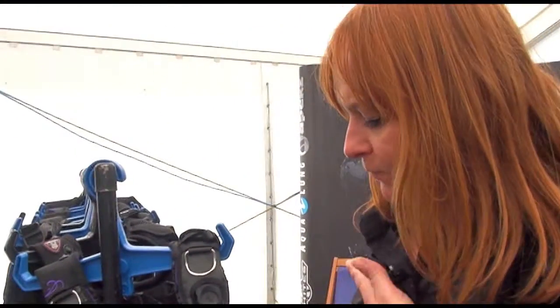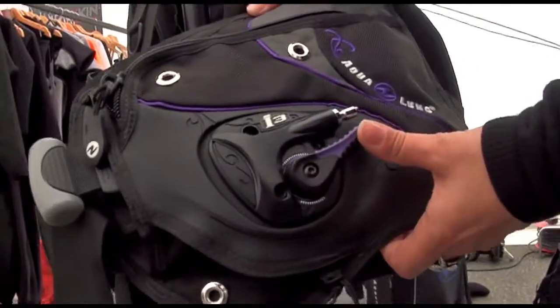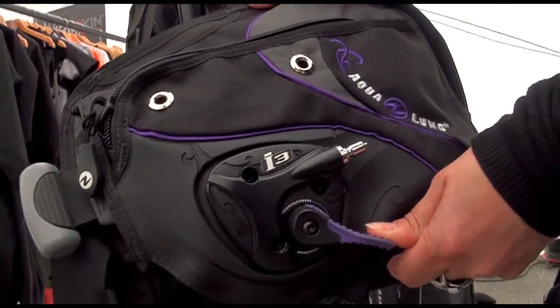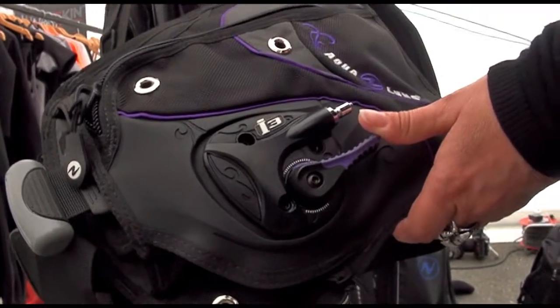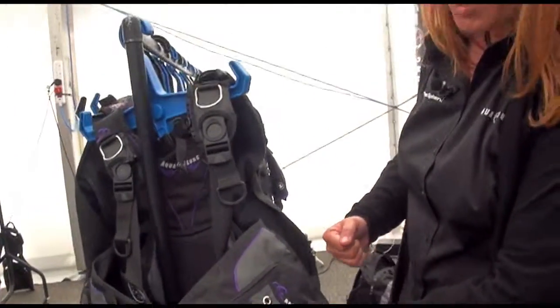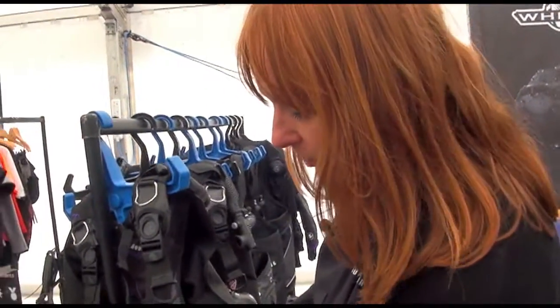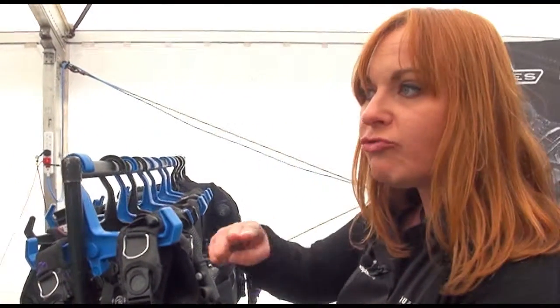We also have a really nice strap that goes above the breastplate just here. The Sole i3 has quite an interesting inflation system — your inflate on the way up, your deflate on the way down. You're basically plugging a low pressure inflator in here rather than having it across your left shoulder. Every time you push down, air comes out of pretty much all the exhaust.